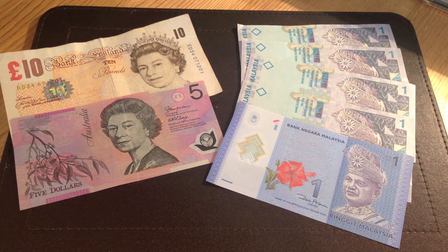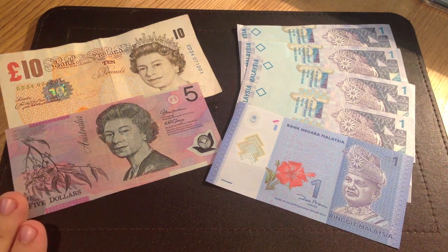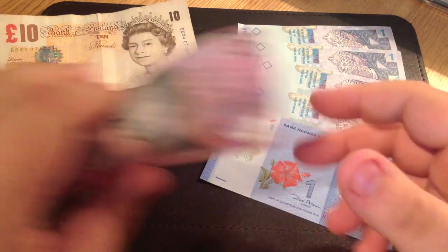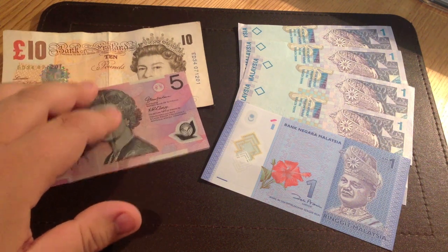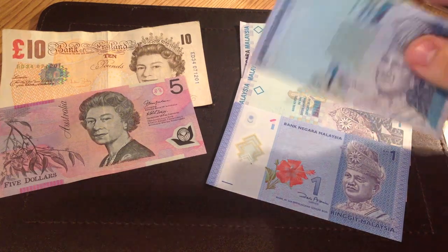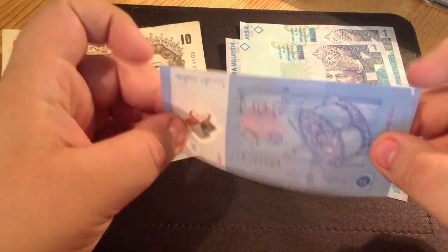I'm going to be scrunching them up. With constant scrunching and folding, sometimes the fibers break down in notes and makes them prone to tearing. I'm also going to be putting them in the washing machine and then the tumble dryer, because who hasn't accidentally washed some money at some point? I initially intended to use a British note and this Australian polymer note, but I decided they were too pricey to risk losing five or ten British pounds. So I've acquired some Malaysian ringgits — the old paper one ringgit notes and a new polymer one ringgit note.